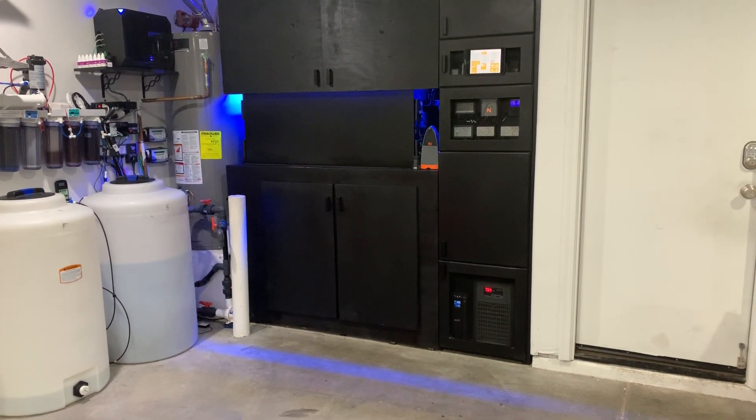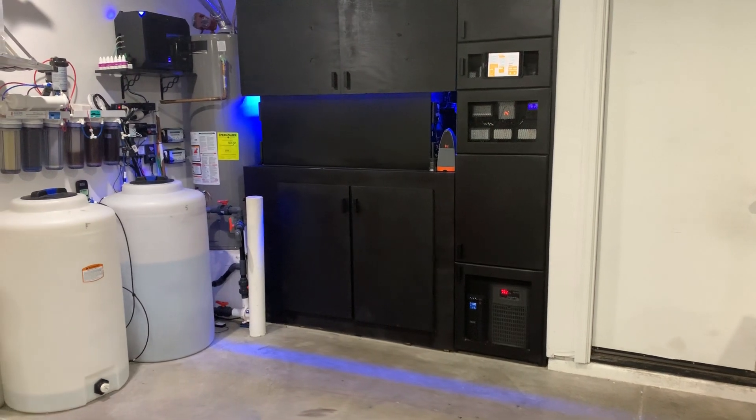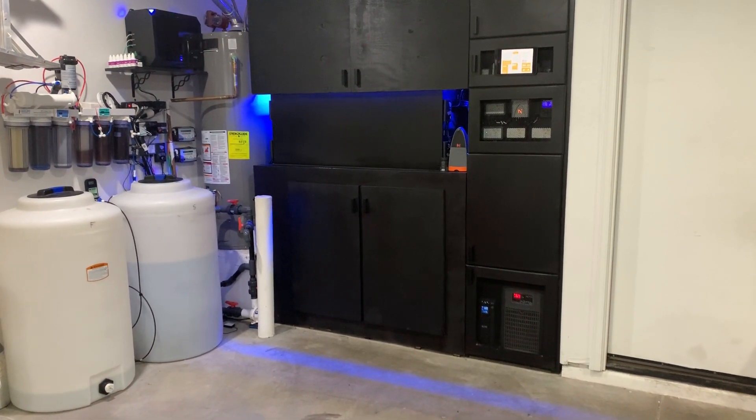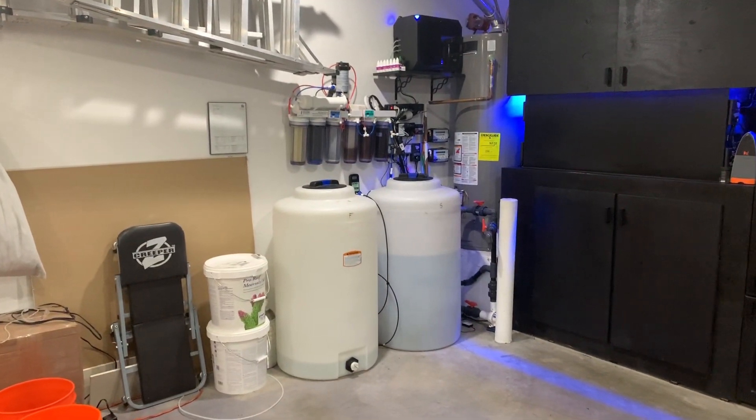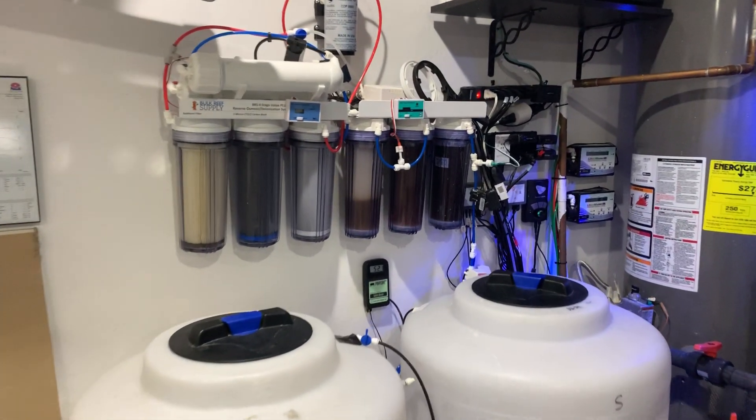I've already done a video on the actual tank which is sitting on the opposite side of this wall. Today we're going to first go over my RODI system and how I do my reservoirs, which I've had a number of questions about.